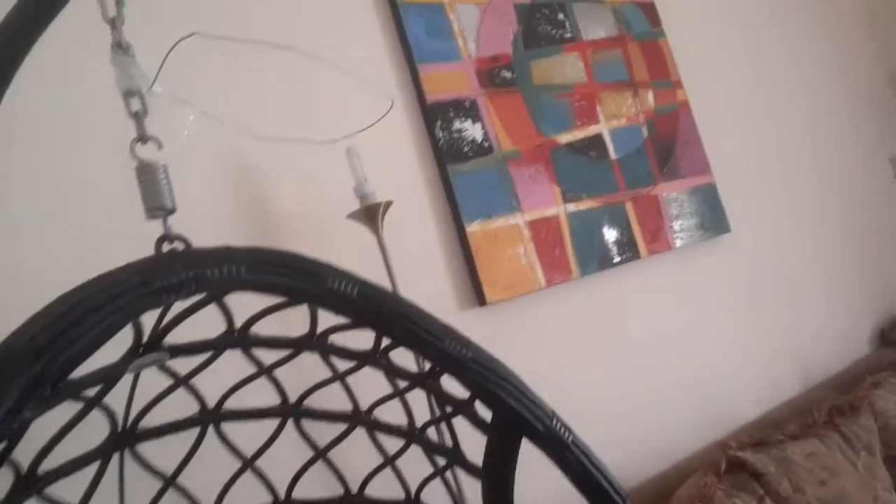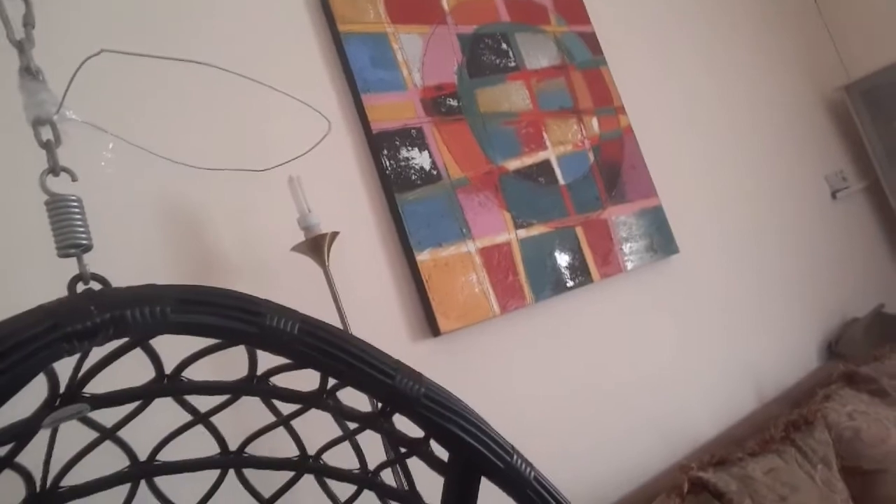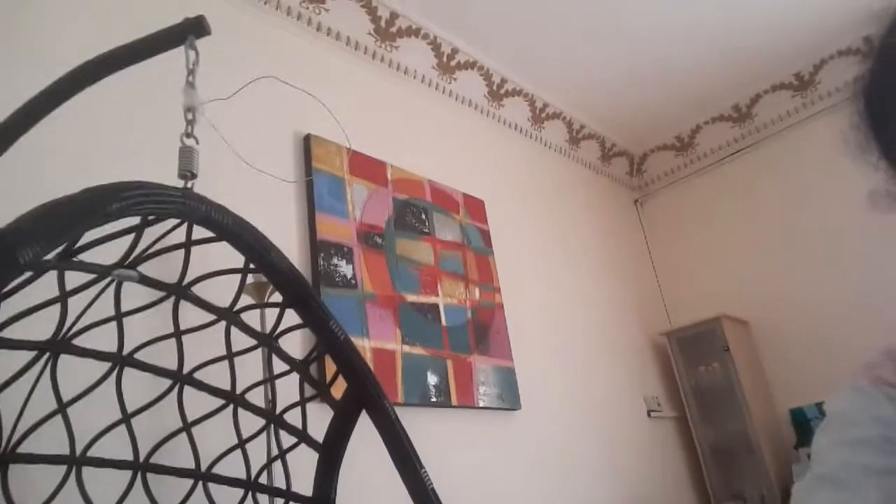There's a swing over here and I've taped this basket to the swing. I'm going to show you how I'm going to shoot.